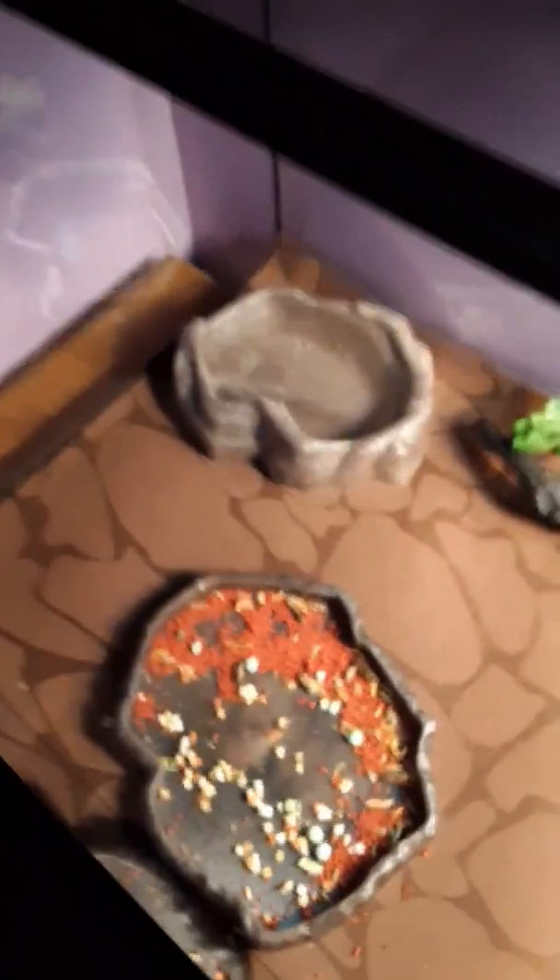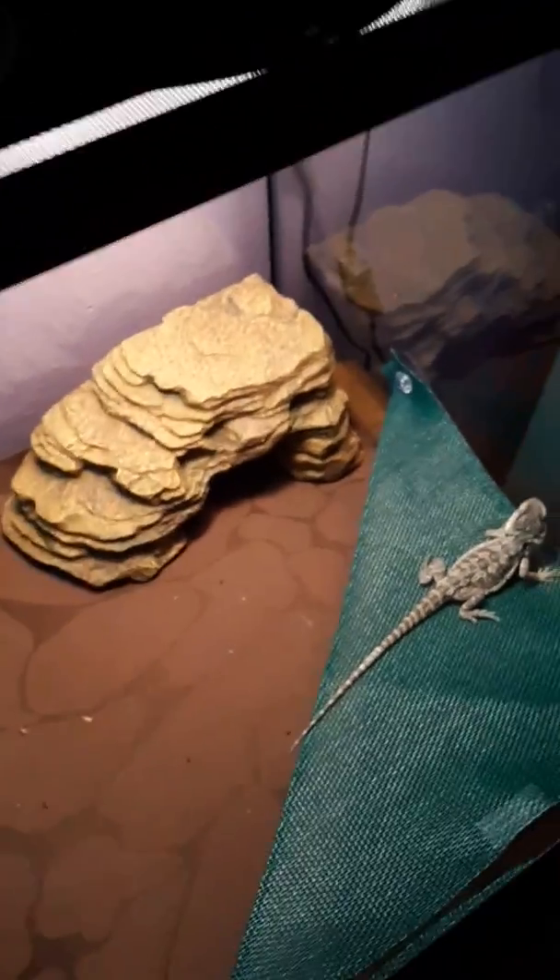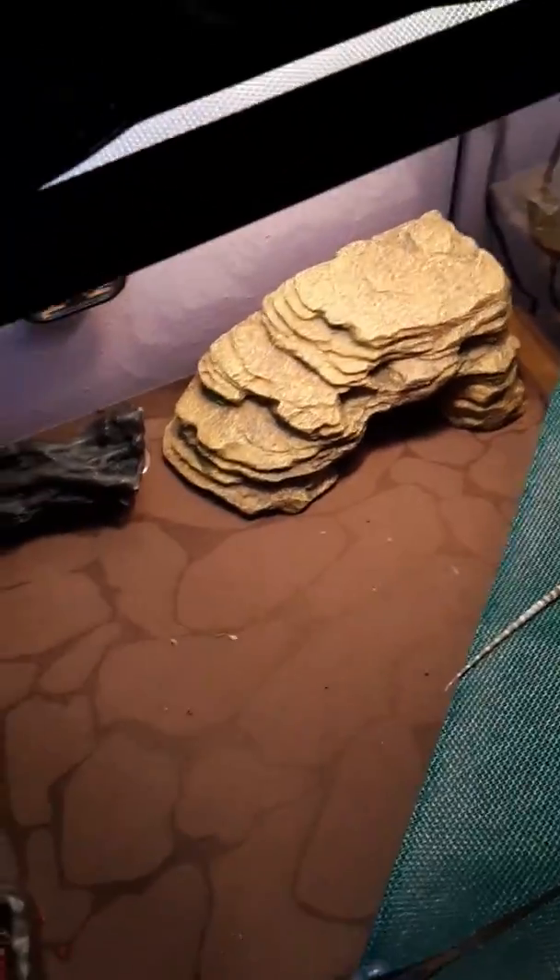There he is. He has some food and water. He has his heating rock thing — not a heat rock, but the sunbathe platform. And that's how you hold him.